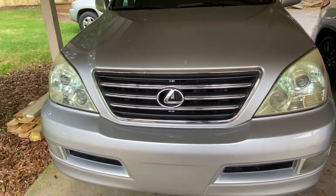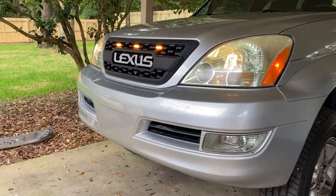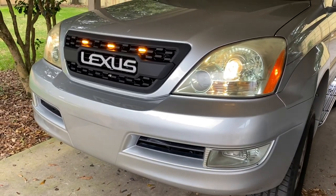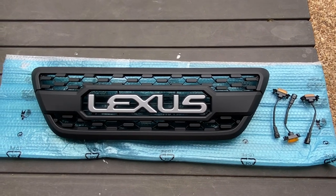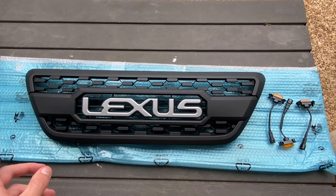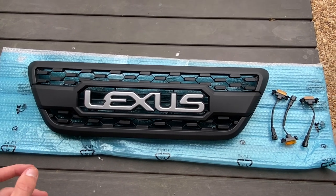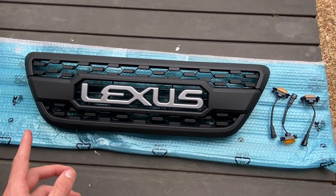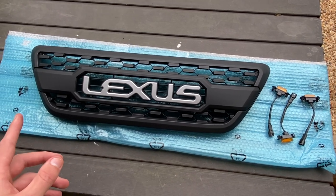What's up guys, it's Andrew and today we're going to go over how to transform the front end of your Lexus GX470 with a Trailrunner Customs grille upgrade. I'm going to be installing this on a 2008 GX470 and this installation is pretty simple. All you need is a 10mm socket and a screwdriver. Let's jump right in.